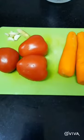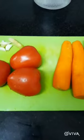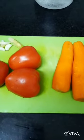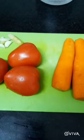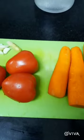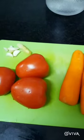Assalamu alaikum, hello everyone! I'm back again with another super easy to make, super delicious, and super healthy recipe. Let's get started. I am going to make a carrot tomato soup.